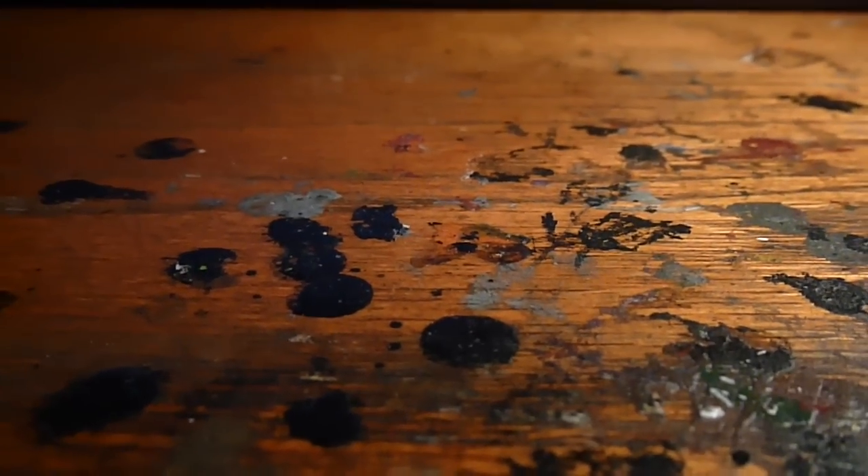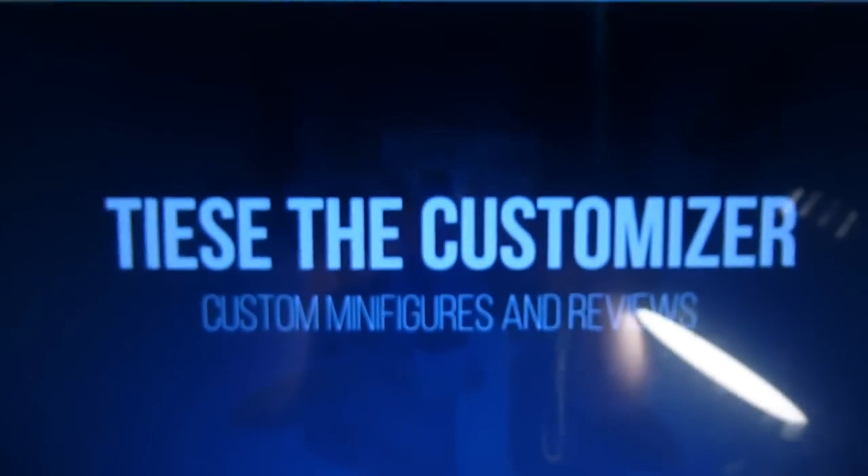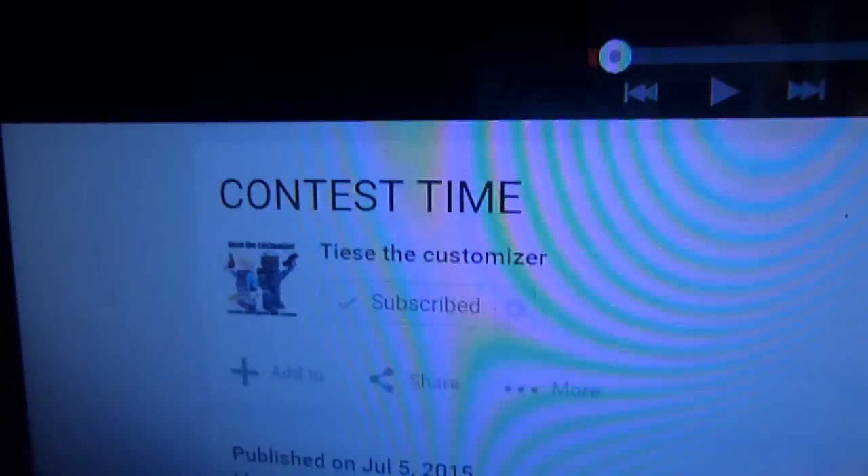Hey guys, I'm back. Today I'm going to be entering Tease the Customizer's contest that he just posted yesterday, so I'm entering it.